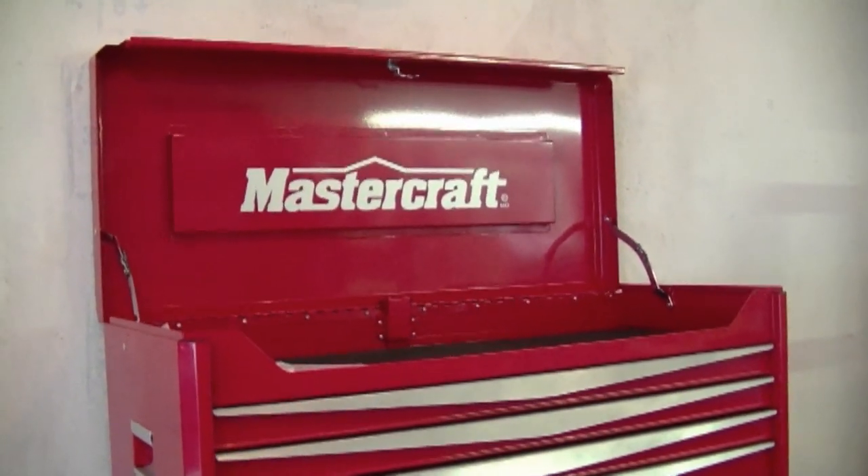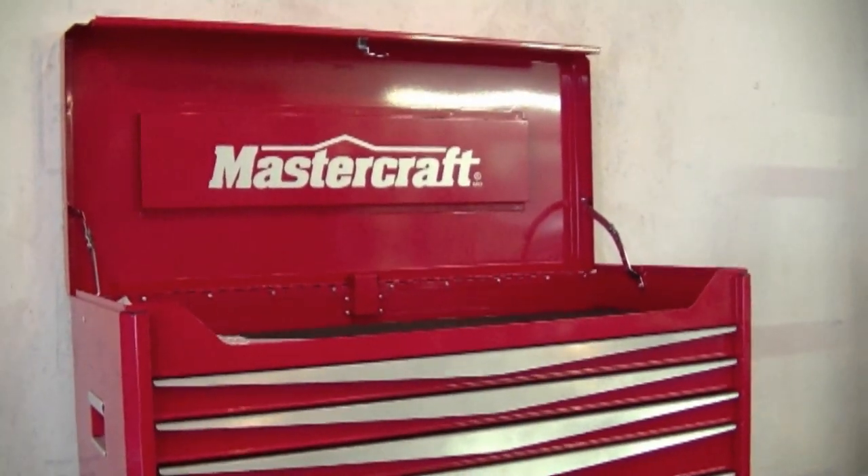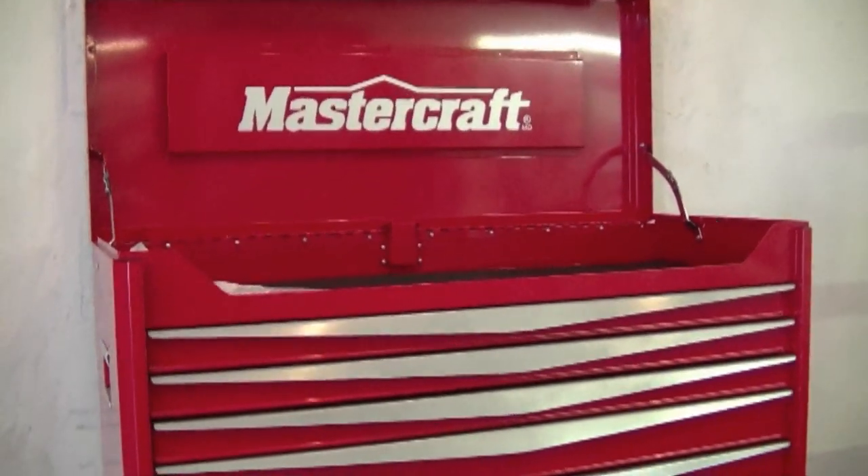Anyways, if you're looking for a toolbox and you live in Canada, I do recommend this toolbox because it is a great price. And if you don't live in Canada, you can go to CanadianTire.ca to look at their stuff.